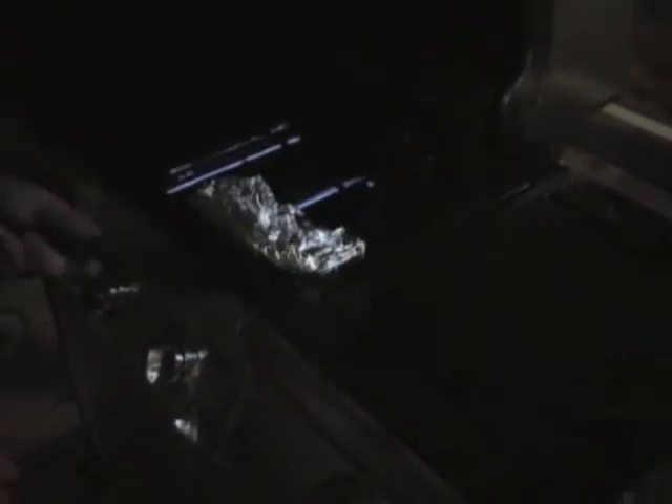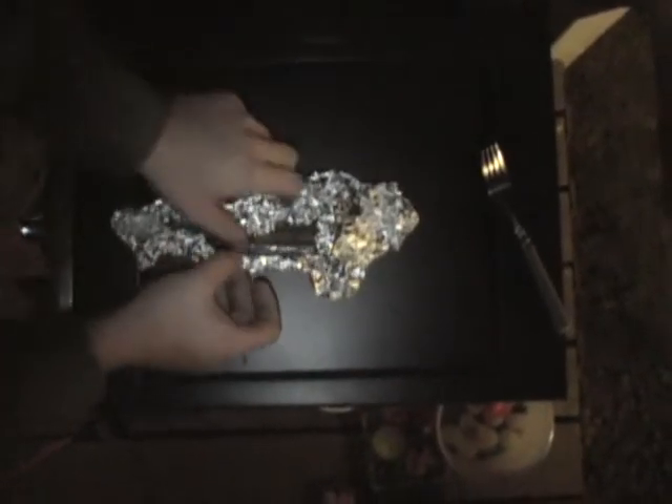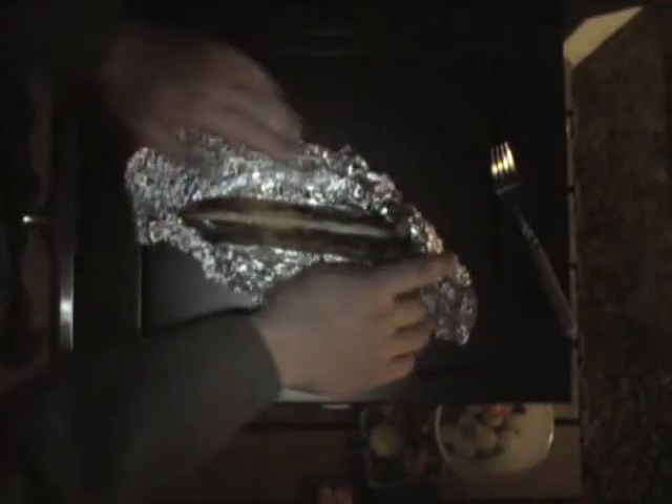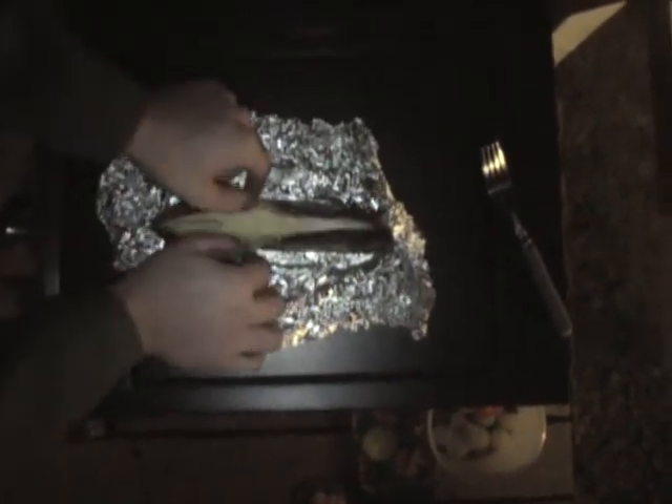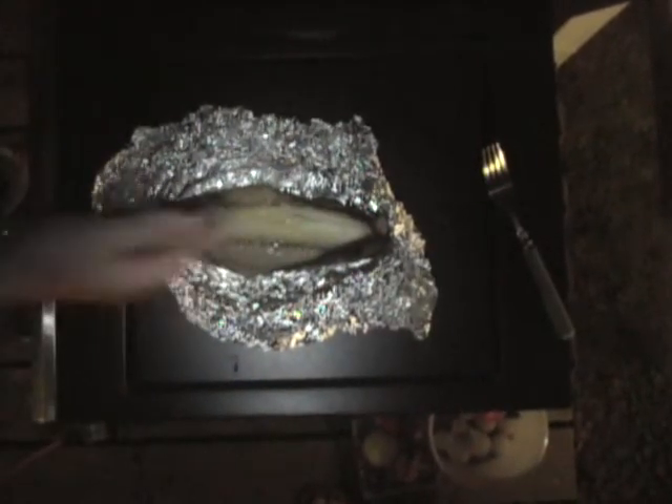Alright guys, so it's been about ten minutes. We're going to just very easily get this off the grill. We're going to turn the grill off because we don't need it anymore. Always make sure you turn your propane tank off — it's very important. Now make sure the aluminum foil is not too hot, just open it up, and the seam should have widened a little. And now you just pull back the skin of the banana.